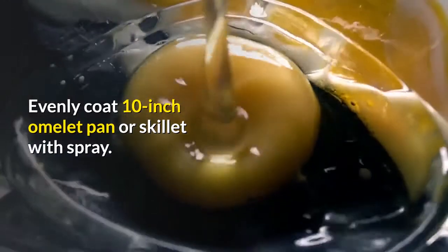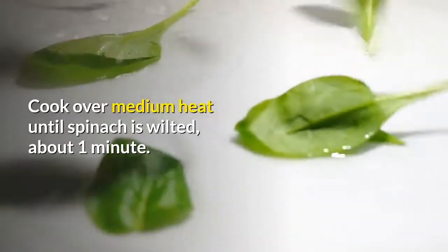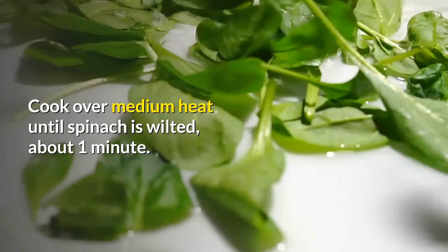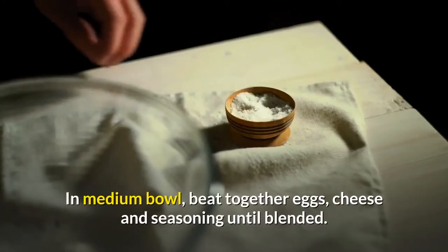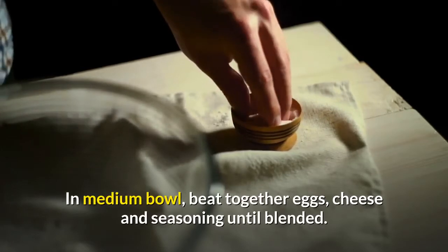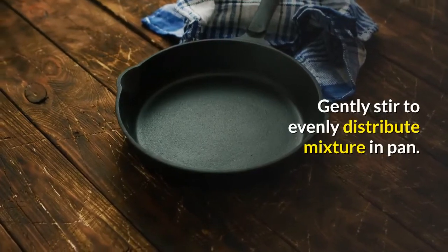Evenly coat a 10-inch omelet pan or skillet with spray. Add spinach and water. Cover. Cook over medium heat until spinach is wilted, about 1 minute. Pour out liquid if necessary. In a medium bowl, beat together eggs, cheese, and seasoning until blended. Pour over spinach mixture.